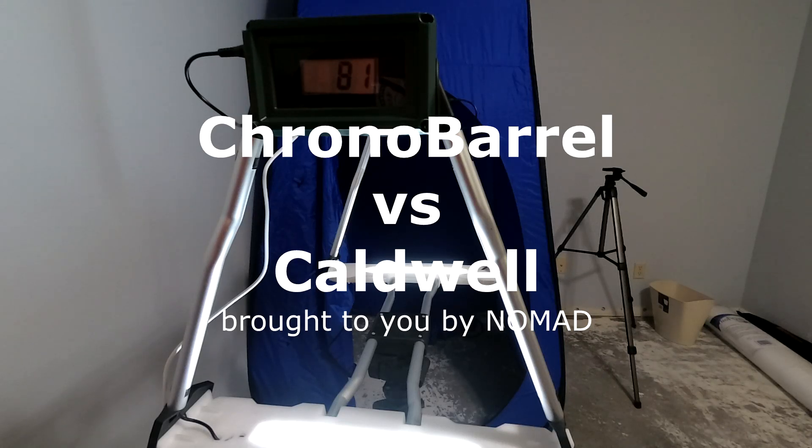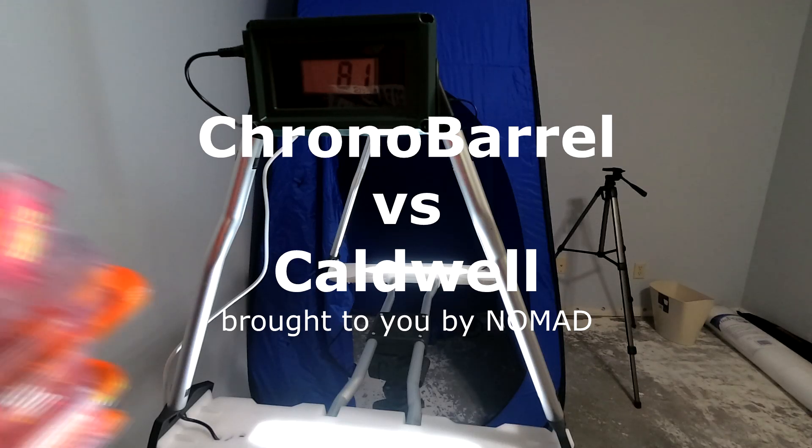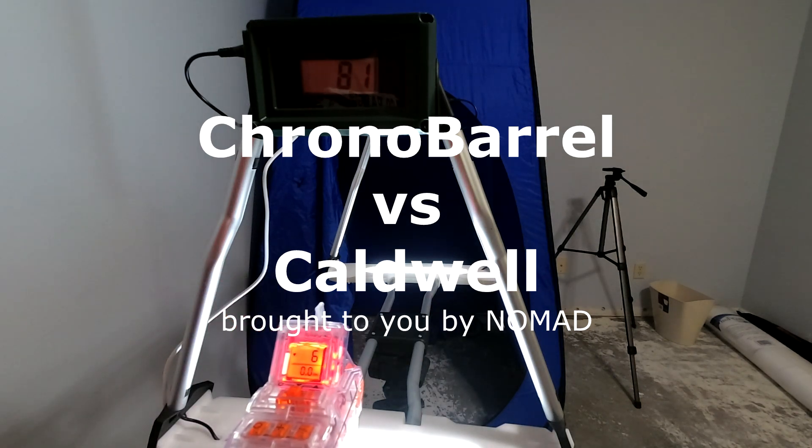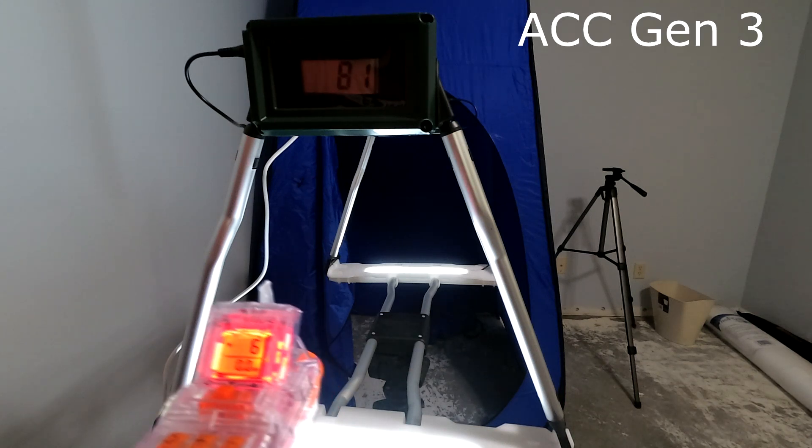Chrono Barrel Comparison Test. I'll be firing 6 ACC Gen 3 Short Darts.